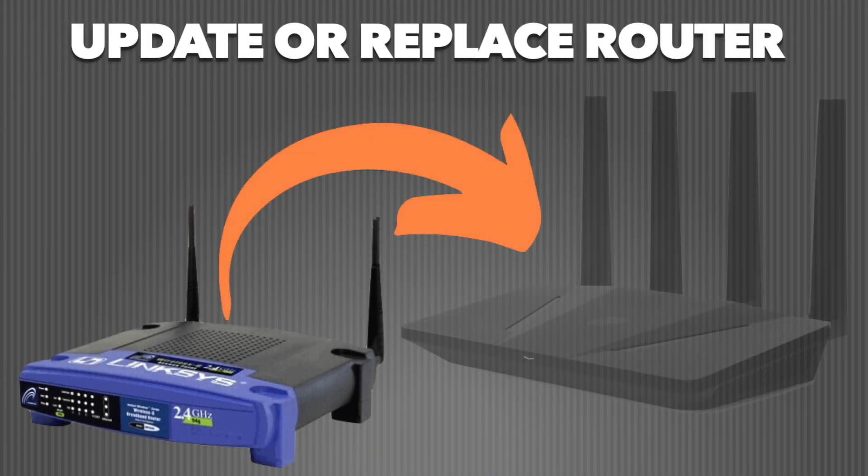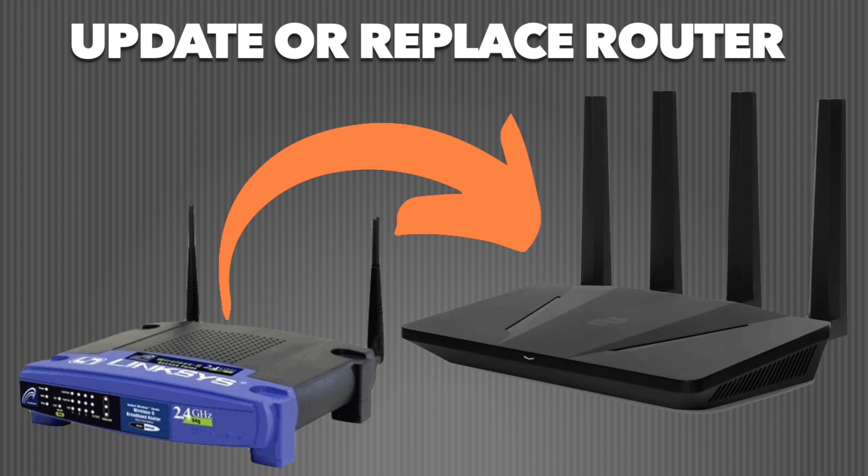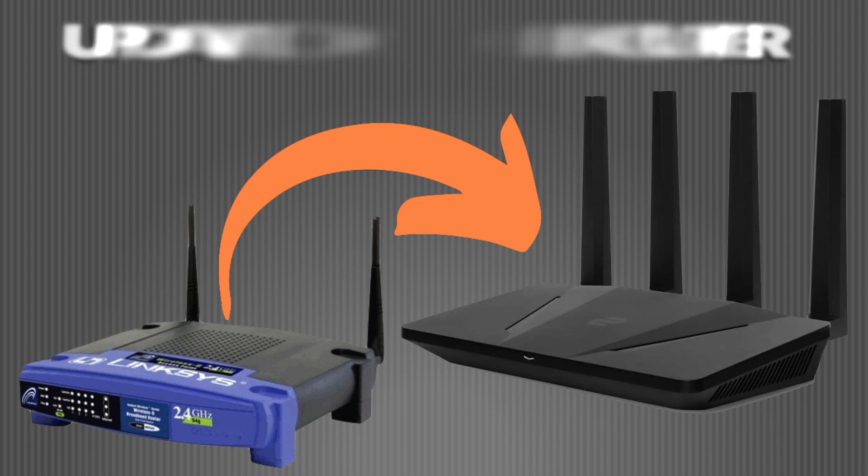Last but not least, you can update or fully replace your router. You might be surprised just how much Wi-Fi routers have evolved in the last few years. Sometimes improvements come through software updates, but that's not very likely. So I would recommend changing the router at least once every two years, if your budget allows.